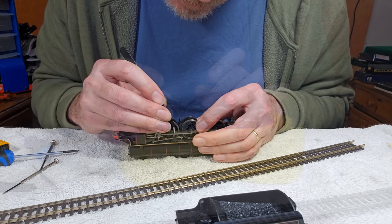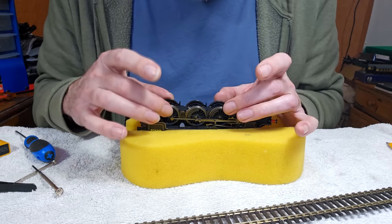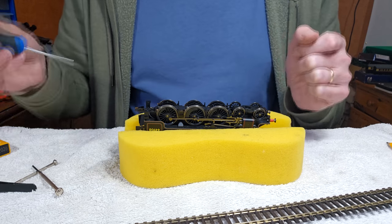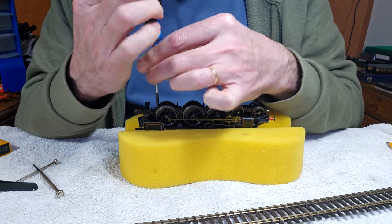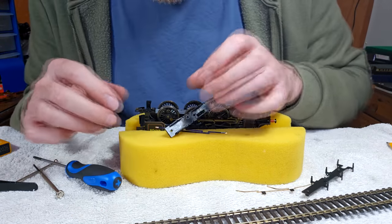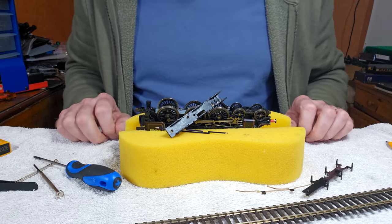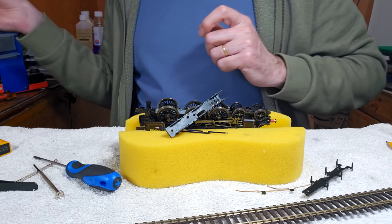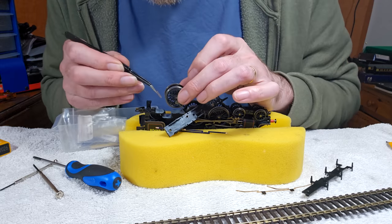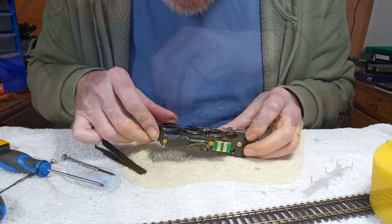Here we go. I think this rear axle is meant to be sprung — I don't think it is. I think we'll have to take this apart yet again and get a spring in there, or see if there is one already there that's been compressed. Get all that out again. Yeah, there's supposed to be a spring in there and there isn't one — why didn't I notice that before? That should be a bit better now.